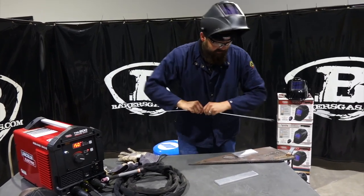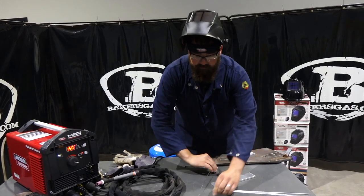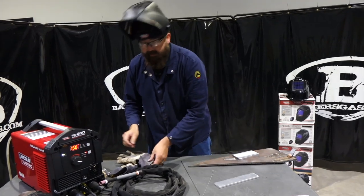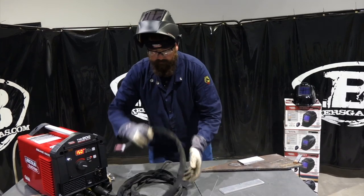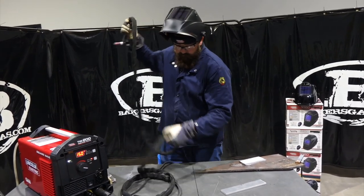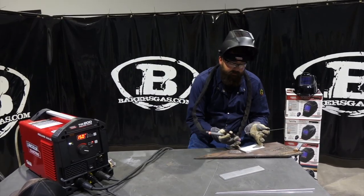I've got 150 amps on there and a piece of quarter-inch aluminum. We're just going to lay a simple bead in here to see how the clarity is and how it performs. All right, let's give it a shot.